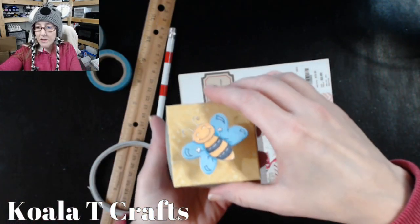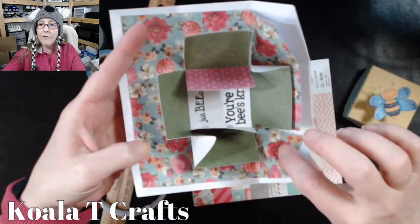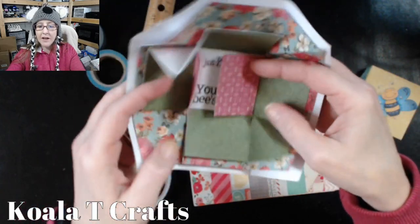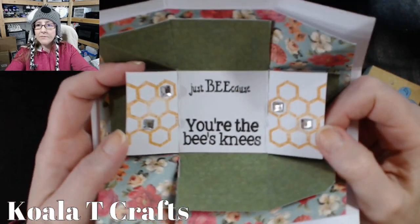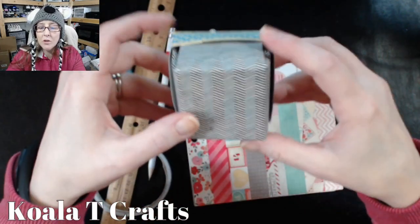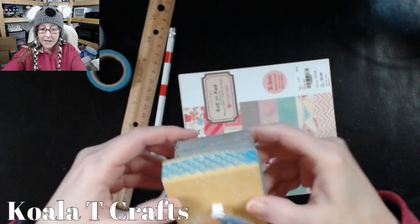Alright, let's get down to it. When you open this up, some of them pop open extensively. The only reason mine doesn't is because I left a lot of my paper in here. You can cut all four of these corners completely off and it will pop open even more. I only cut off these corners — you can see all the papers — and then I put a little book that opens in the middle here and it says 'just because you're the bee's knees,' and I added some gems. You can make this practically any way you want. Mine closes up and has the cover on top.